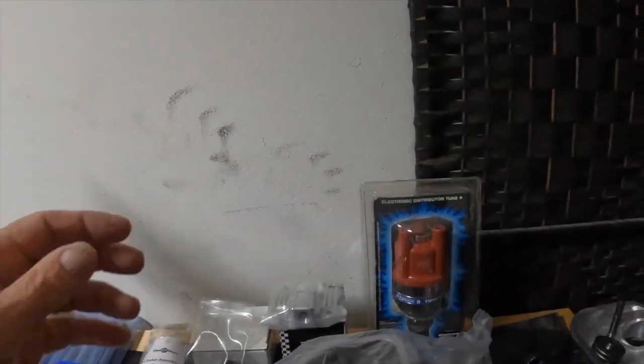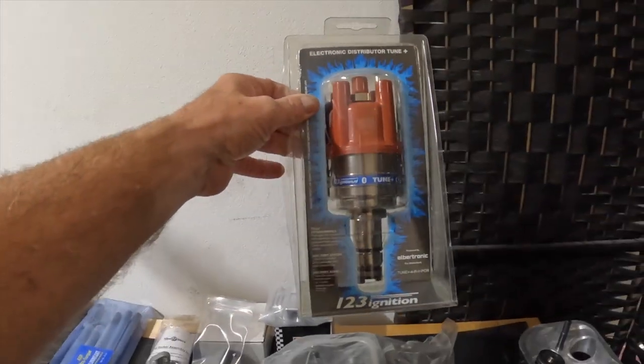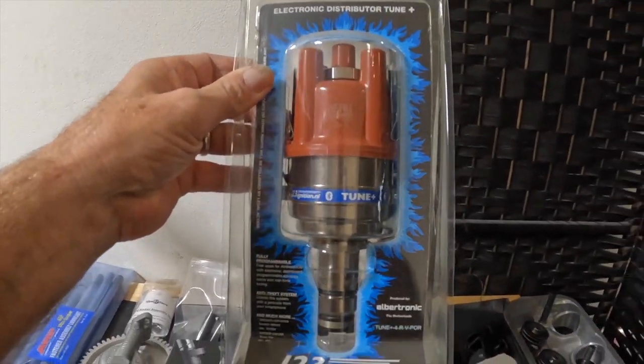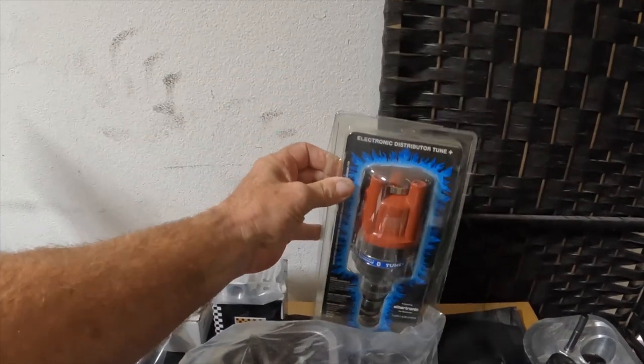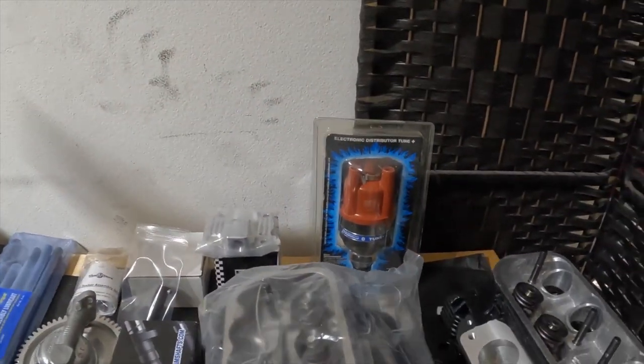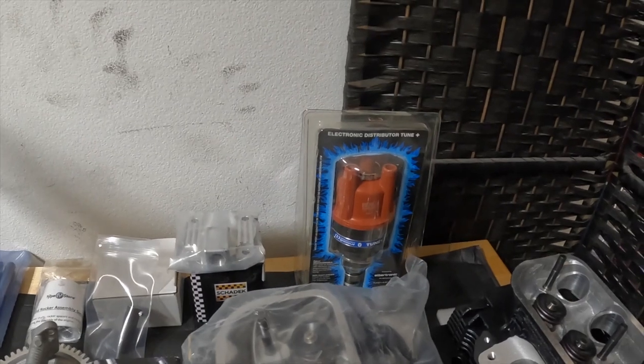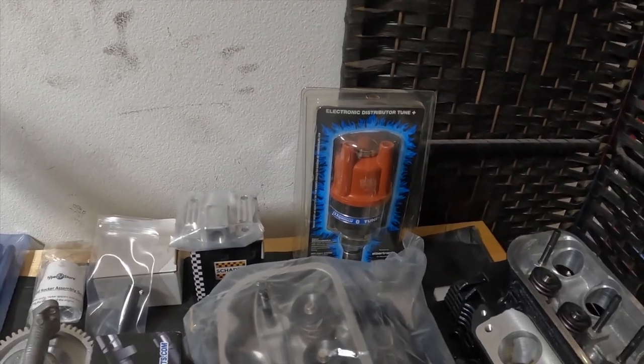I decided to go with the 123 ignition, just for the simplicity of it. It comes with Bluetooth, it's easy to adjust — you do it by the app on your phone. Boom.